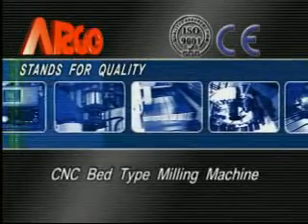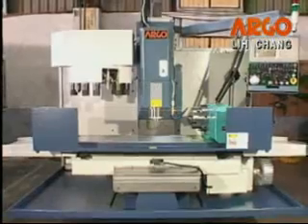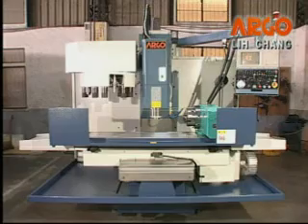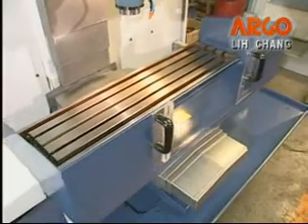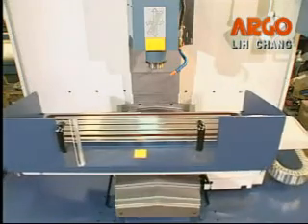The CNC bed type milling machine has models B3V and B5V. The major castings such as base, table, and saddle are manufactured from high quality mihanite cast iron. The unique design of wide, low gravity base and rib type column can assure rigidity, maintain cutting accuracy, and extend the machine life.